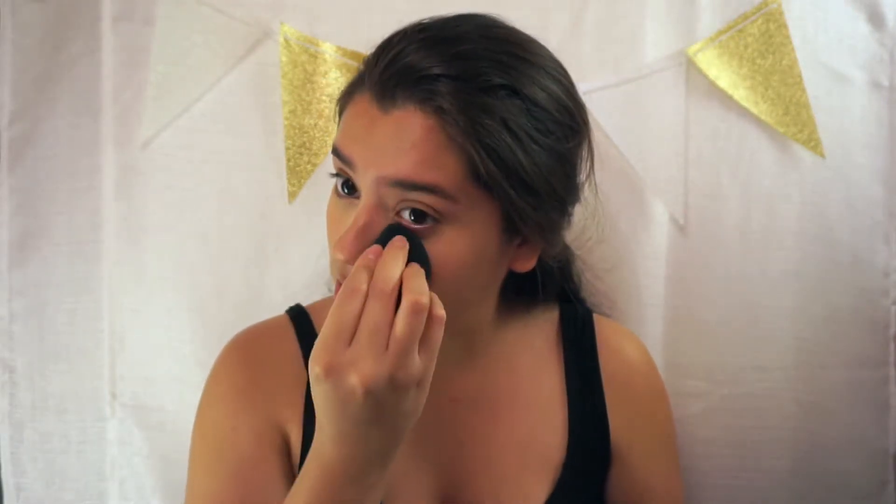Once my concealer is on, the next thing I usually do is set it. This stuff is amazing — it's the NYX HD Finishing Powder in Banana. It's a yellow tone and I like that it's thin, not too thick. I just set that all over my skin. I use my sponge too. I don't use the baking technique — I just set my face. I'm very old school with that. The baking may work for some people but for my skin I sometimes do it, sometimes I don't.